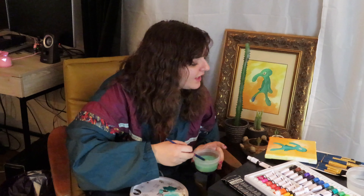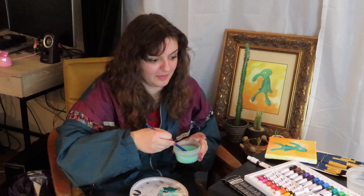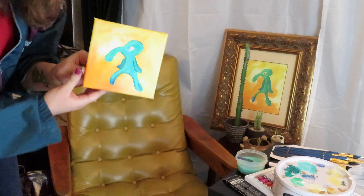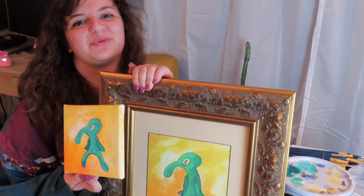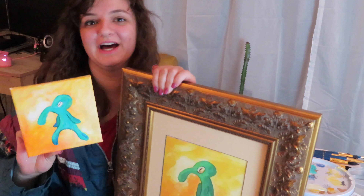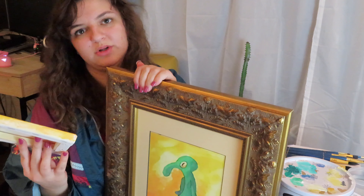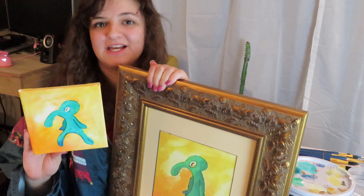Now we're gonna add in a little purple and also a couple of highlight touches. This is him, and that is him — I would say they're pretty close representations, but I had too much fun with it. The Bold and the Brash — the tiny version — does not belong in the trash.